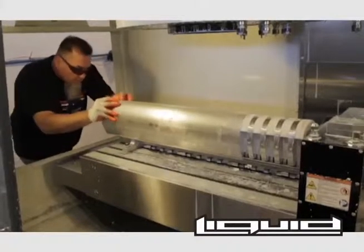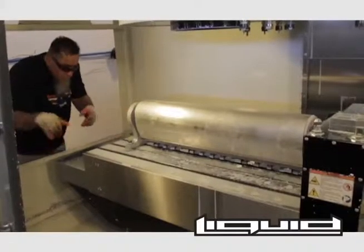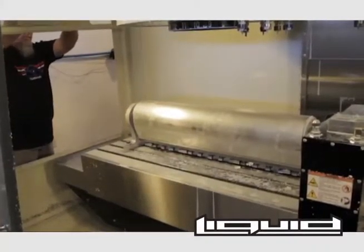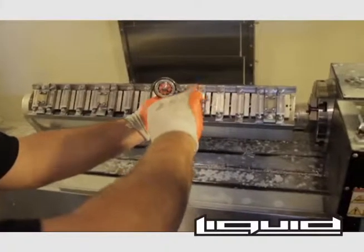The aluminum extrusion is fitted and secured to the CNC machine, where the cutting of the frames will take place. All the calculations are in place and the cutting begins.